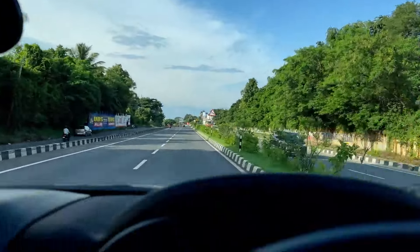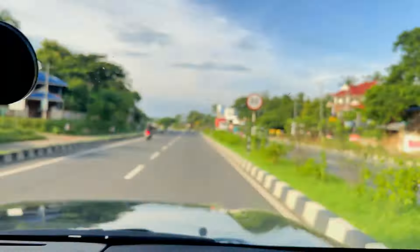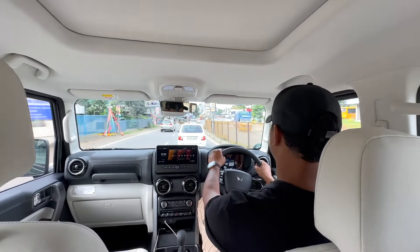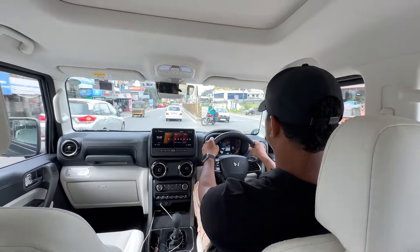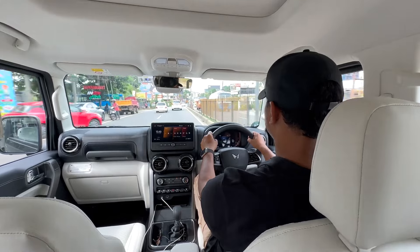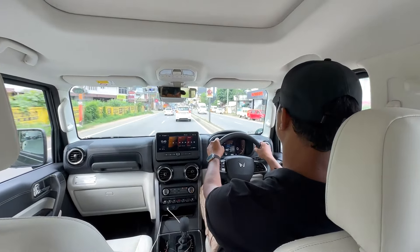Let's talk about the ride quality. This is an off-road SUV, and you'll feel the rocks on the road. There's a pantalink configuration, an independent double wishbone suspension up front, and a rigid axle spring with watts link at the rear. It's a very comfortable suspension tuning.